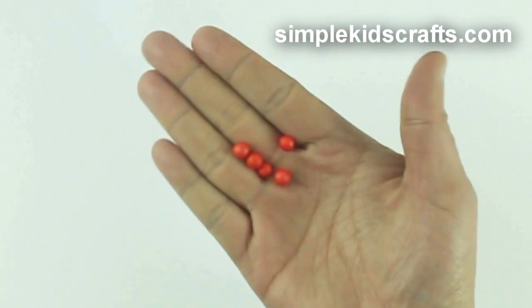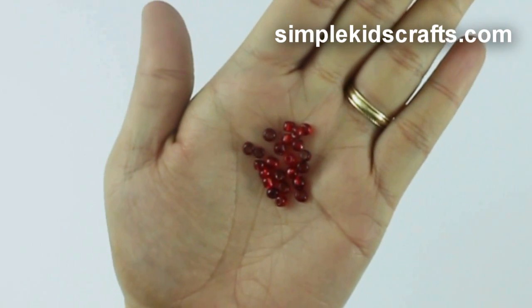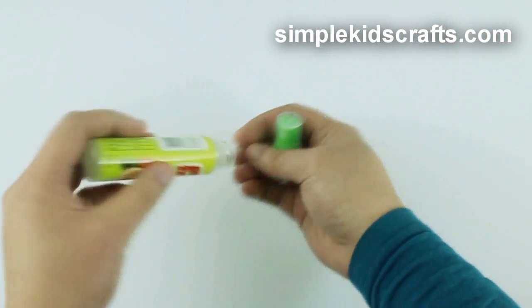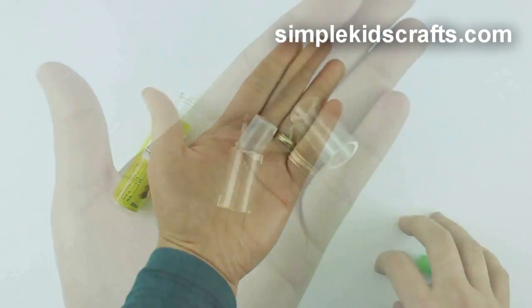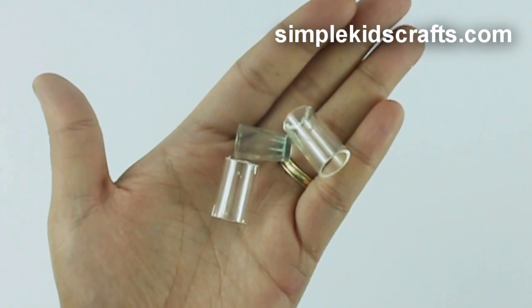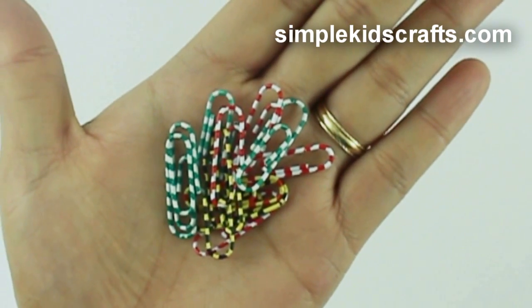I'll be using a big red bead as a cherry and small ones for smaller drinks. I'll use a recycled bottle cap and make a cup out of it. If you don't have this type of cup, you can make your own by clicking on the link on the video above or in the description below. I'll use these paper clips as a straw.